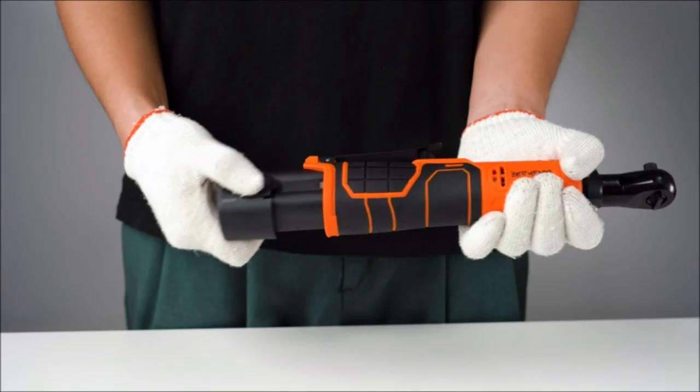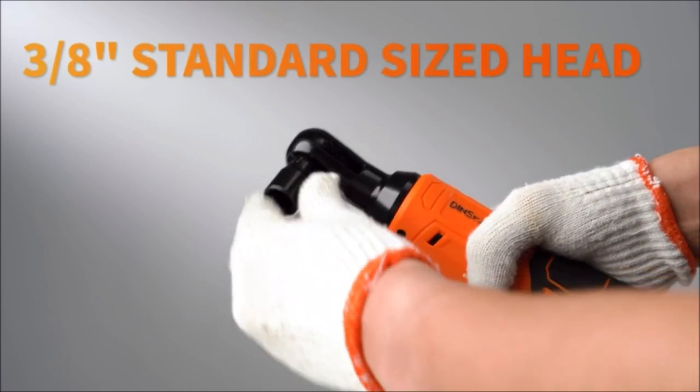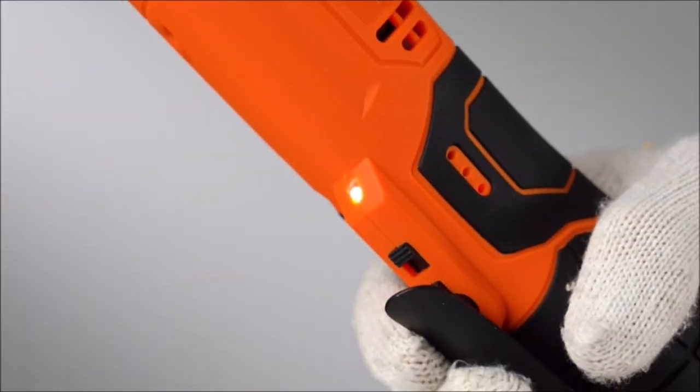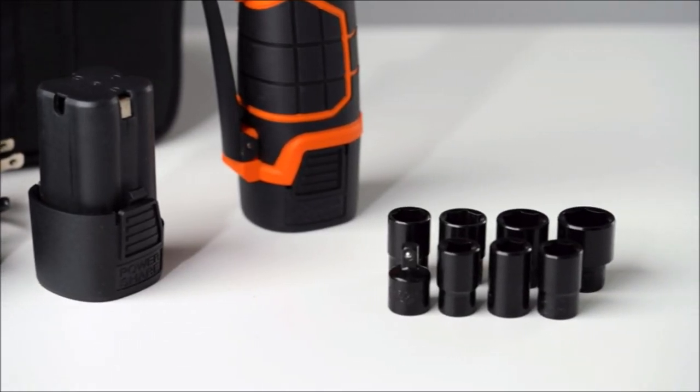This cordless ratchet wrench delivers a max torque of 45 foot-pounds. Compared with other cordless ratchet wrenches on the market, the large motor and high torque will spin faster and more powerfully during operation and provide durability. No longer worry about insufficient strength.